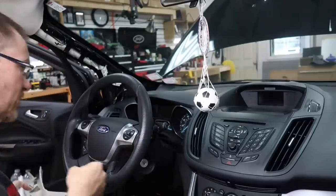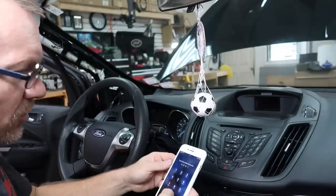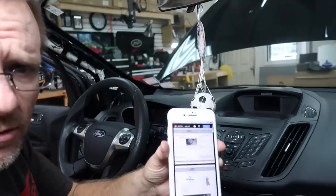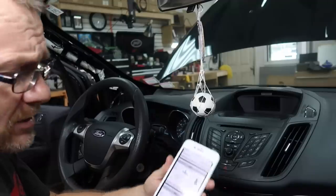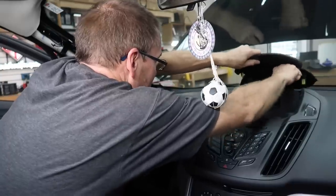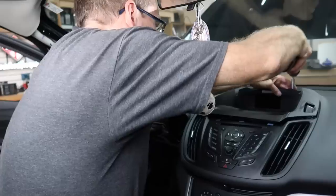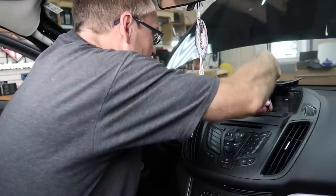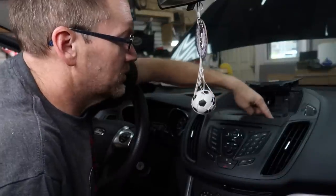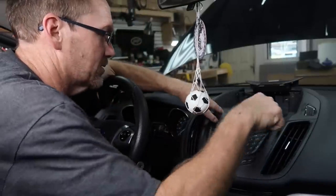Anytime you need to take the radio out of a dash and you're unfamiliar with how to do it, the best place to start is MetroOnline.com — you can download the installation guide to remove your dash. First thing to come off is the top bezel, which just unsnaps. There are also two 25mm Torx screws behind either side. Once you get that out, pull the rubber mat; there are three 7mm screws — one underneath the screen, two at the front. Use a pry tool and gently lift off that piece.